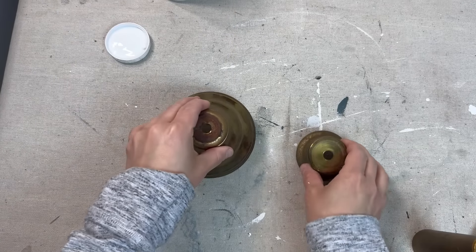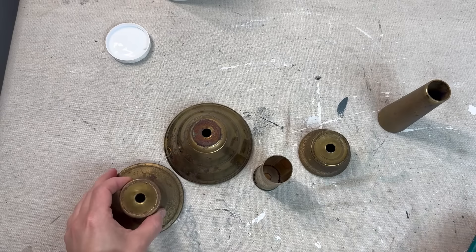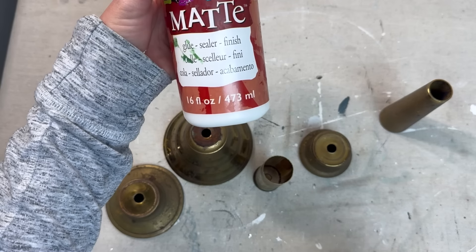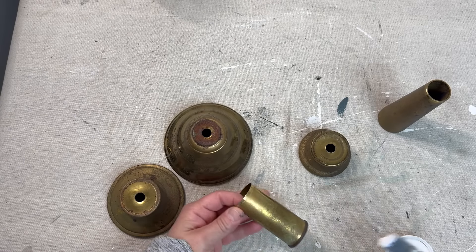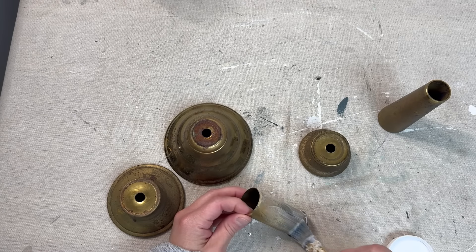Before I show you the finished project, I want to mention that I took a matte decoupage sealer — which also offers a finished look — and I'm going to be sealing all of the pieces just to hold that rust in and keep it as is.